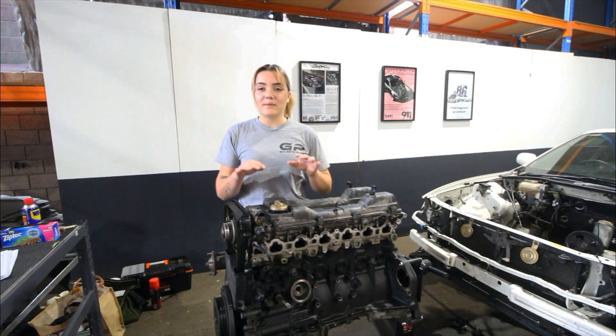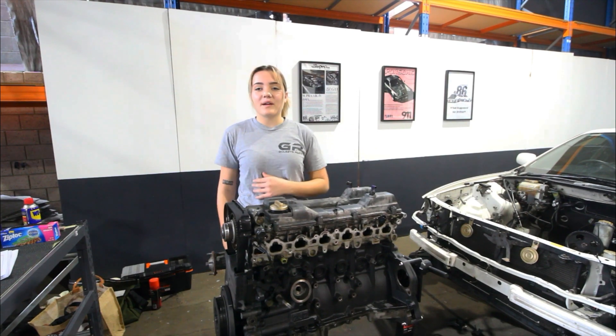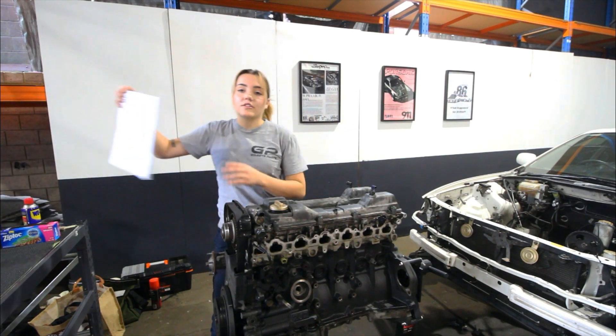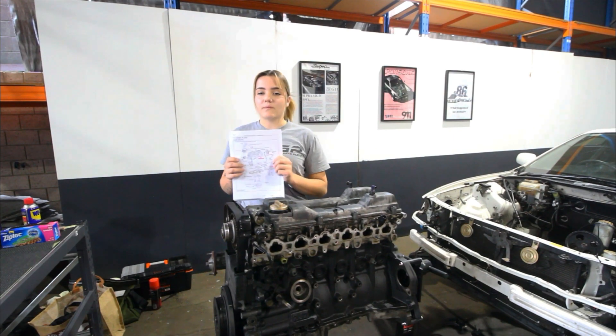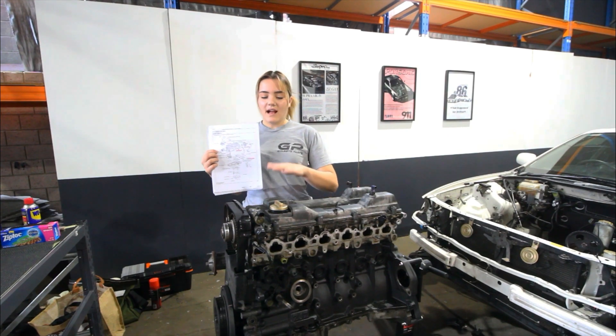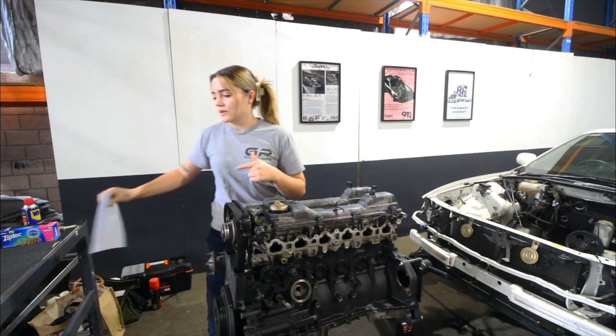Hey guys, welcome back. Today we are going to be taking this engine down to the bare block, stripping everything off and then getting it ready for machining and rebuilding. I'm going to be doing everything to the Toyota factory service manual — so this is what Toyota recommends, how they say to build engines, how this thing was originally built from the factory. We're going to stick to all the regulations for pulling this thing apart.